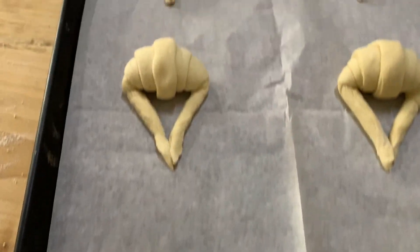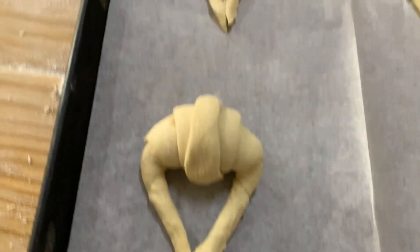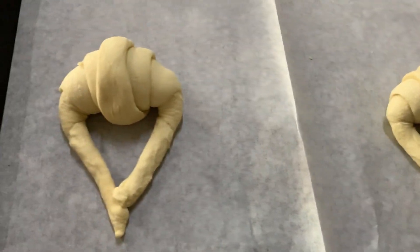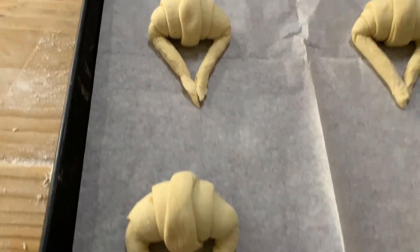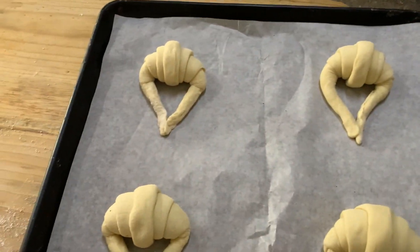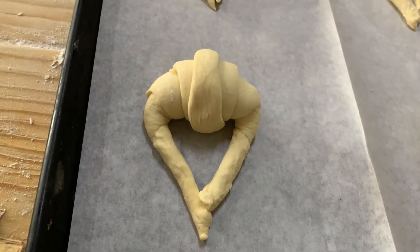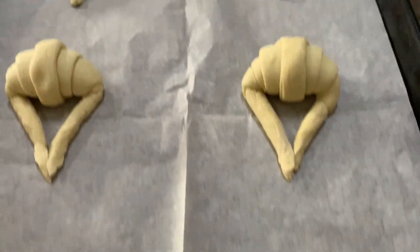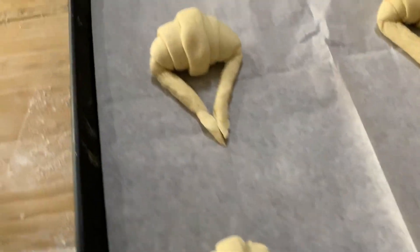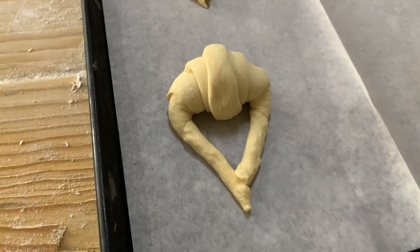Aquí están listos nuestros cuernitos en su charolita, ya sea con papel encerado o engrasado. Los vamos a llevar a una cámara de fermentación por un tiempo de 40 a 50 minutitos, o hasta que tripliquen su tamaño. Les voy a mostrar cuándo es el momento exacto para llevarlos al horno. Esta es una masa que no fue refrigerada — un empastado sin refrigeración — y quedan muy bien los cuernitos, bigotes, roles o lo que ustedes quieran hacer.